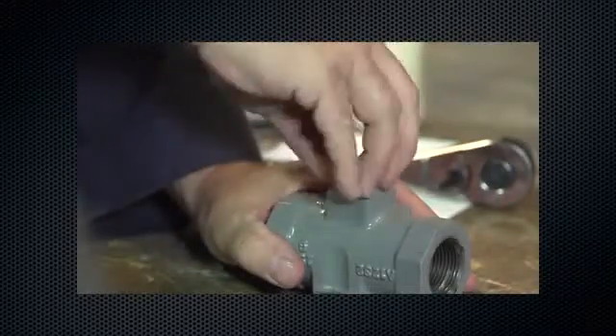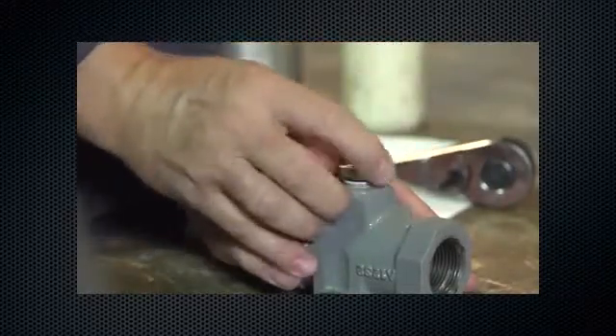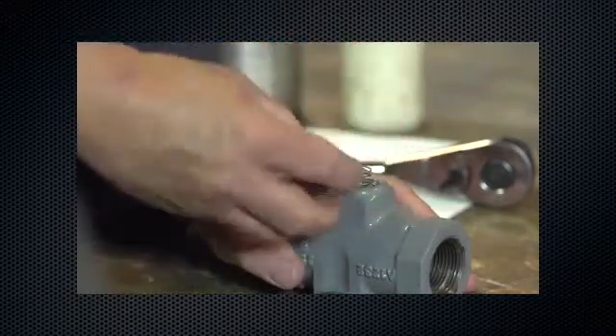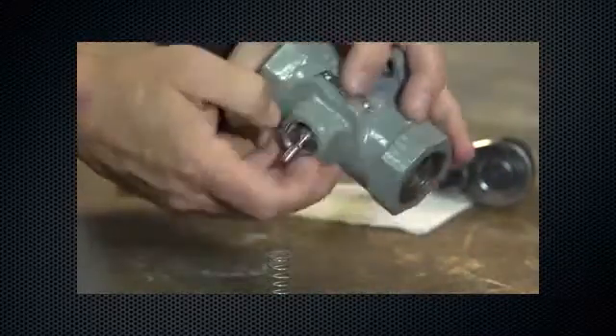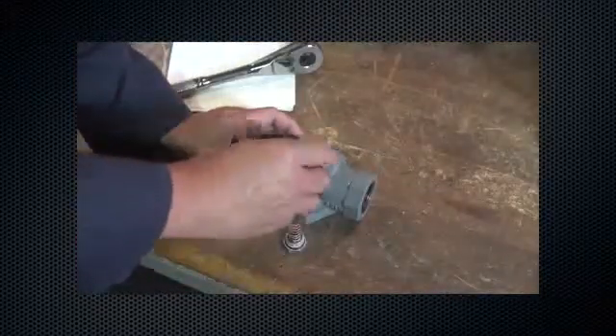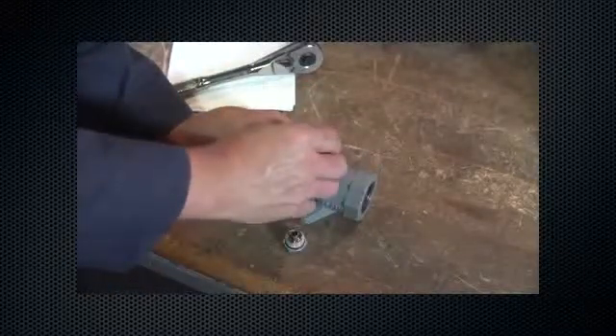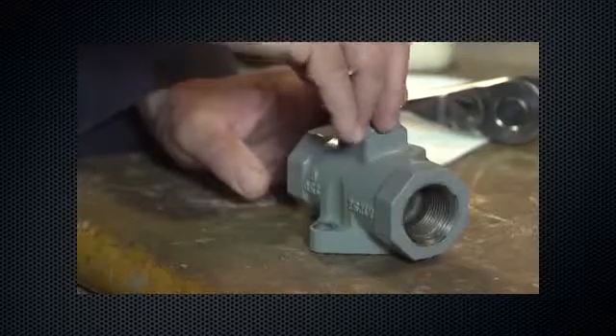For the Fisher Type T-208, remove the back body cap. Remove the spring and replace if necessary. Remove the disc assembly from the spacer and replace if necessary. Reinstall the disc assembly and spring, then reinstall the back body cap.